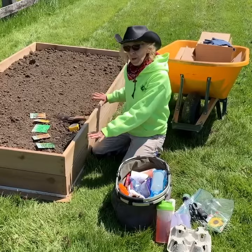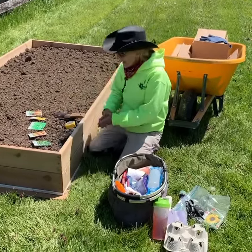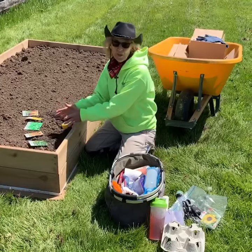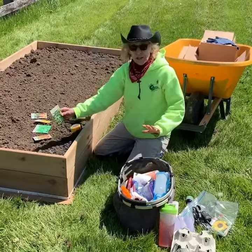First I put cardboard on the bottom so the grass won't come up, and that will break down eventually and add more nutrients. Then I filled it with half compost and half garden soil, and I'm taking a soil sample to see exactly what it needs in case we need some more amendments. And what I'm putting in there is all organic, of course.